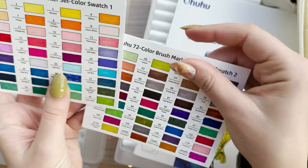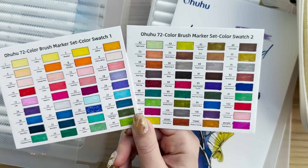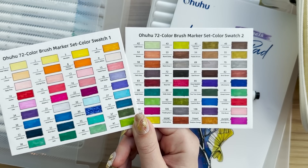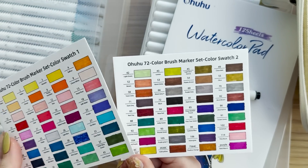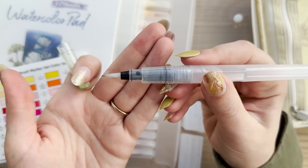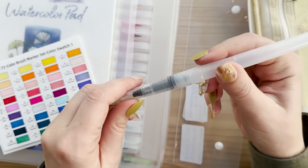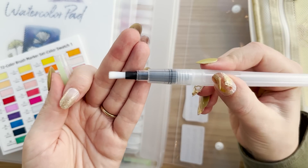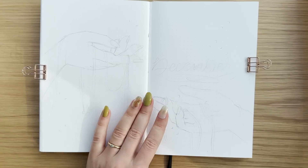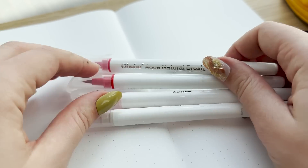Back to the watercolor brush pens. As is often the case with any brand of markers, the colors on the barrels or the caps don't always match the colors of the actual markers, so I really like that the watercolor brush pen set comes with little swatch cards where you can swatch all the brush pens on watercolor paper. That was really helpful for me when finding the perfect shades for my December setup. You can get 10% off your order from Ohuhu with my affiliate code Mochibujo. Check out my October plan with me to see some of the other products I've tried from them.